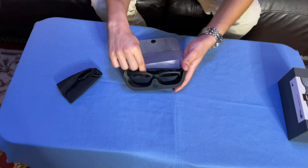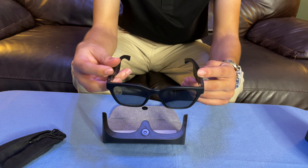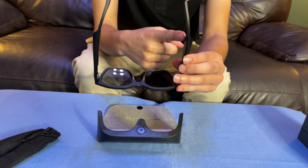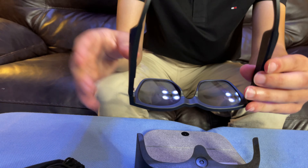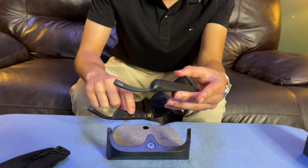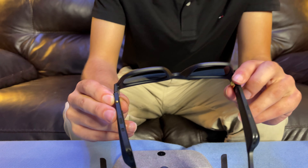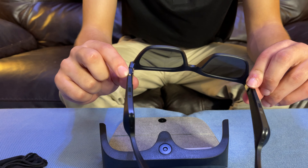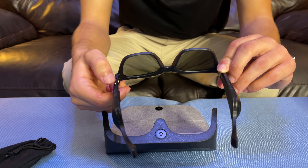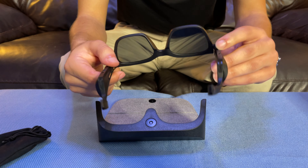So there are the glasses themselves. You can tell they're very thick here — obviously that's where the speakers will live and the battery as well. And I'm going to guess that's where it's going to charge since there are magnets there. I don't know if there's a stand because this has a little weird metal piece there. I don't know if this is a little thing you can clasp on it. Oh, that's the power button. Well, I did not know that.